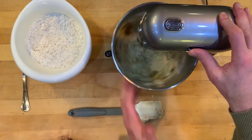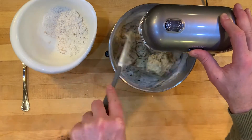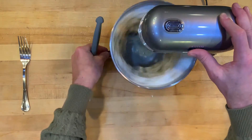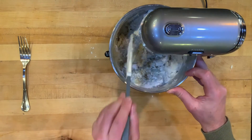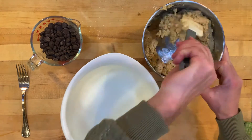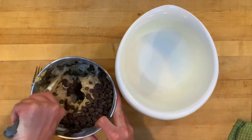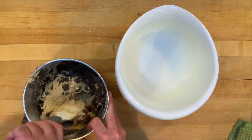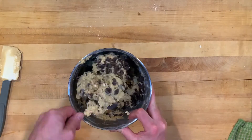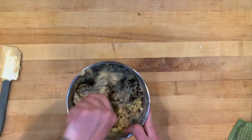Now we add the dry mix — the oatmeal, flour, baking soda, baking powder, and salt. I put that in a container and mix it with the chocolate chips. I found this metal container works best — it's sturdier and the product is already in there. Use a fork to be a little more aggressive mixing it up, put the chocolate chips right in there, and get the edges.